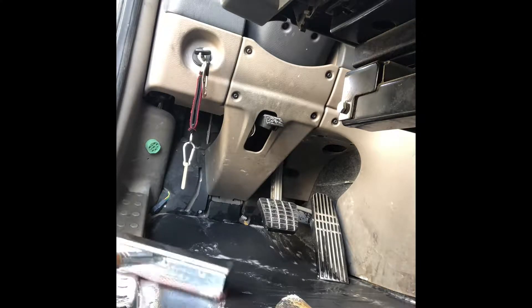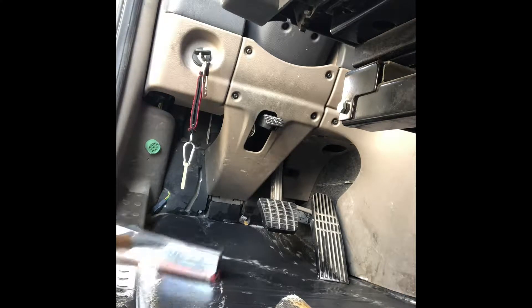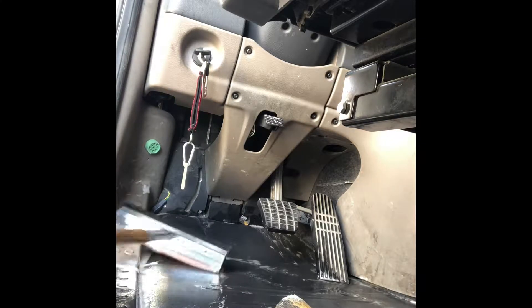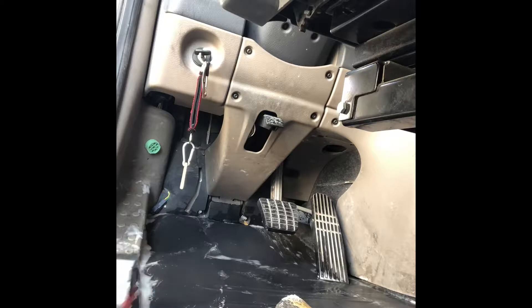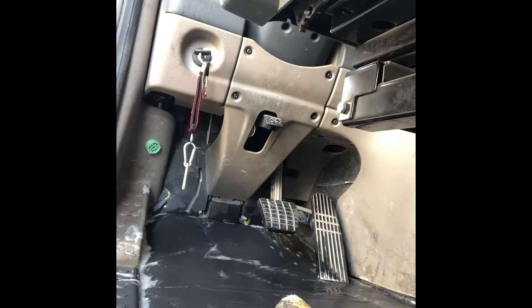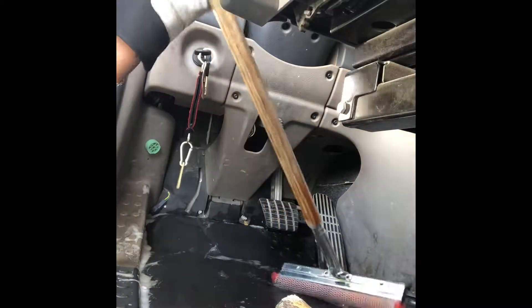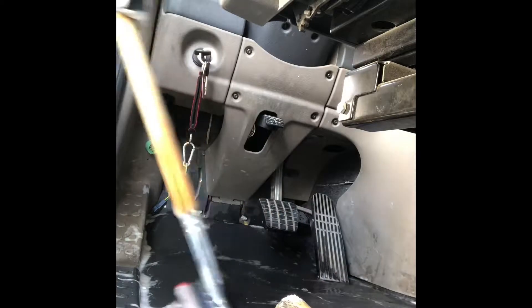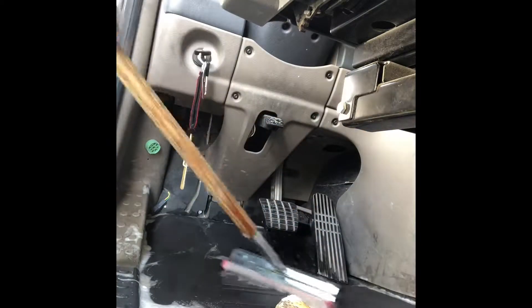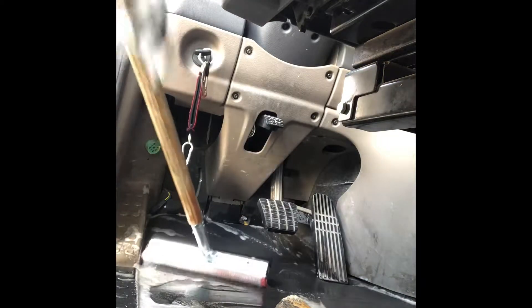There's nothing wrong with taking a few minutes out of your time and cleaning the floors of your truck — however, this is according to how you want to keep your truck clean. I think I'm just gonna do the driver side today since I'm pressing for time to get back. I'm just gonna do this side today, not the whole truck.